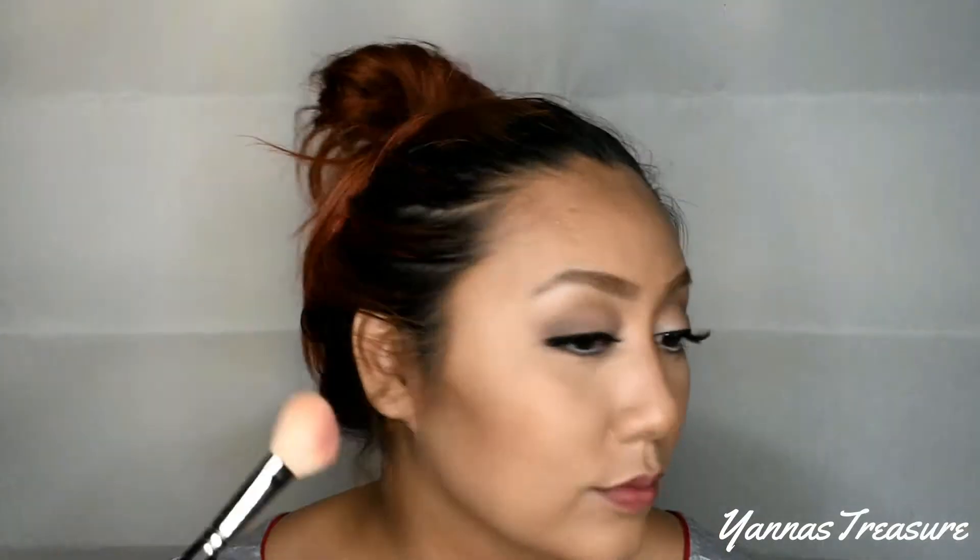I am using Morphe 9B for my blush. For the lips, I am using Beauty Moment and I mix the two shades. Set the face with BYS loose powder. For my highlight, it's from the Carly Bible palette.